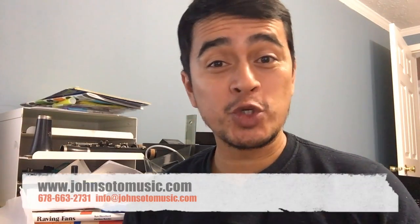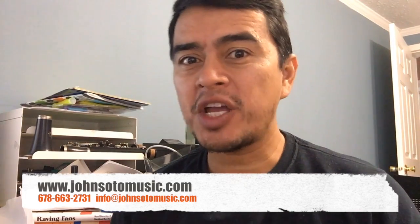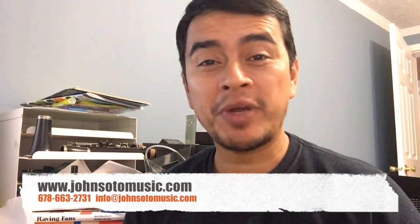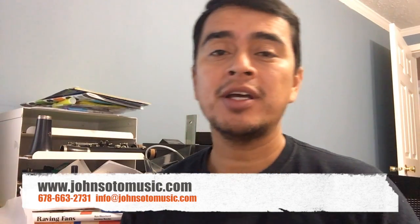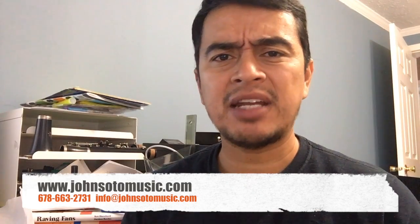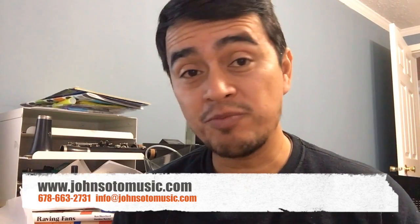Hello everyone. Today we're going to talk about DI boxes — what is a DI box, how much should I spend, do I need one? We're going to open up three DI boxes so you can see the difference between a really good one, a good one, and a cheap one. This video is about seven to eight minutes long but it will be very informative. Thank you so much. This is John from Johnson Music.